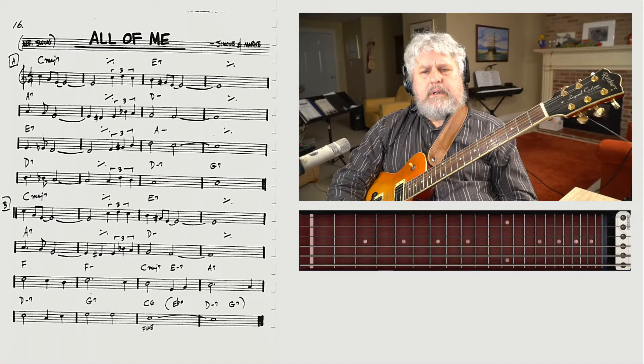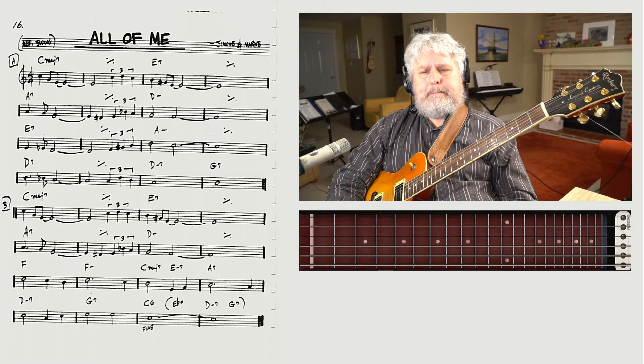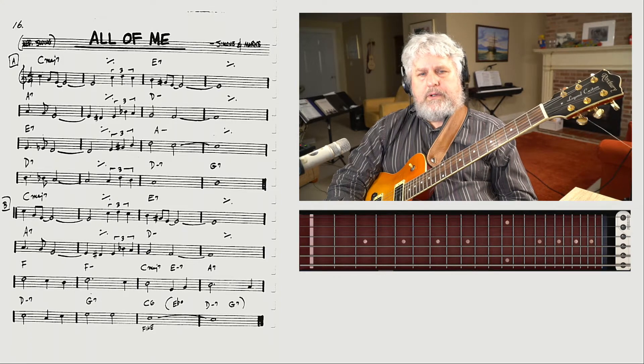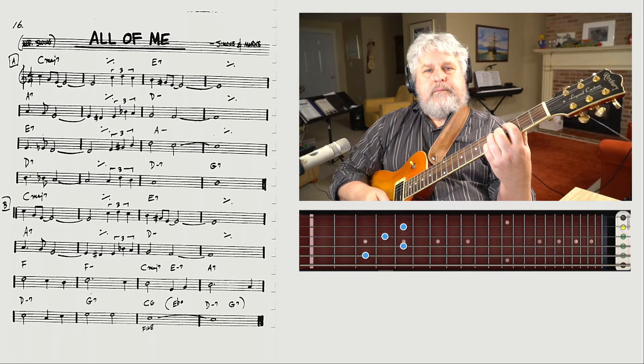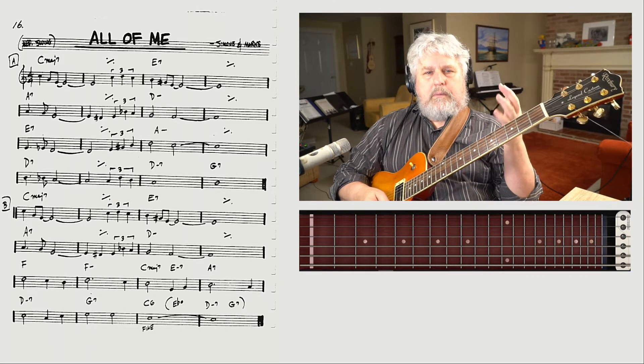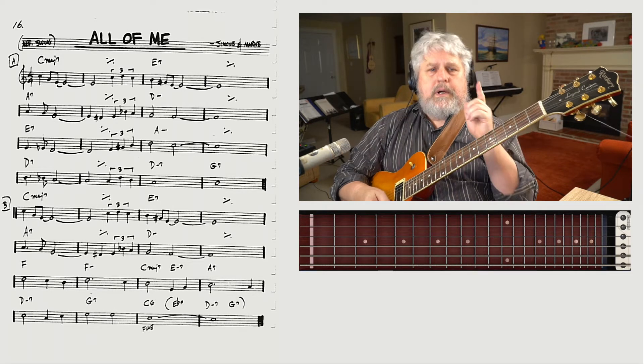So honor the tune by learning how to memorize it. I'm going to give you a memorizing technique here today, and we can call it associative memory. Let's begin with the first chord. As you can see, it's a C major 7 chord. It doesn't matter where you play it — you're not memorizing patterns here. You're memorizing the chart, memorizing that letter name and that chord type.